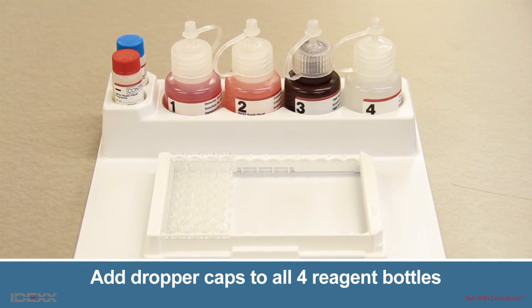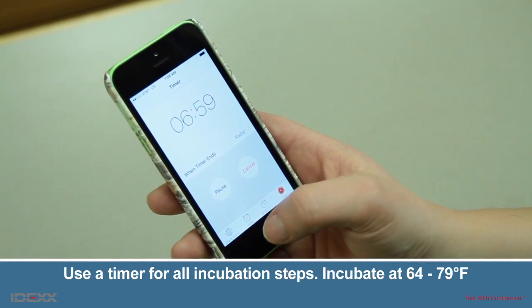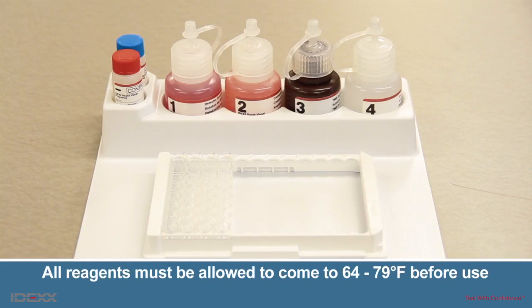Before use, replace the bottle caps used during shipment with a dropper cap. Reagent bottles should be stored with the dropper caps on in the upright position to avoid mixing reagents. Because of the Rapid Protocol, IDEXX recommends users run no more than four strips per testing run. Use a timer for all incubation steps. For optimum results, this assay should be performed at a temperature between 64 and 79 degrees Fahrenheit. Allow all reagents to come to 64 to 79 degrees Fahrenheit before use, and mix reagents by gently inverting or swirling.